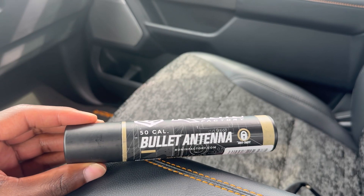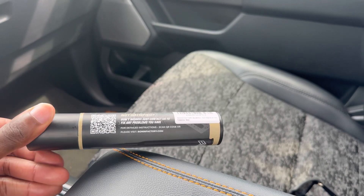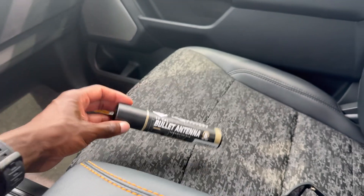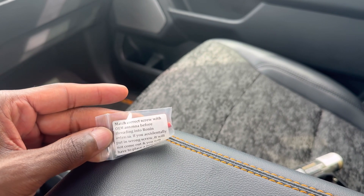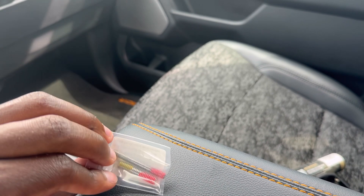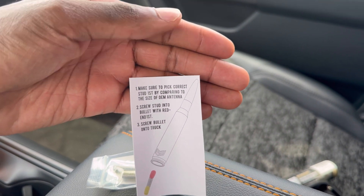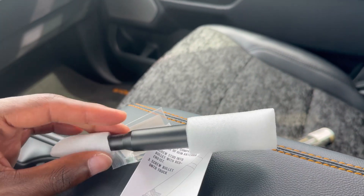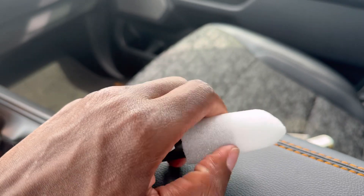It's pretty much self-explanatory just looking at it. This is the actual package it comes in — the brand is Ronin Factory, if I'm messing up the pronunciation please let me know. This is the 50 cal round bullet. It comes with two screw-type studs, and the instructions say to look at the actual OEM antenna thread before using this one, so you pick the right one for your vehicle. It came with foam protecting it on the bottom and the top.